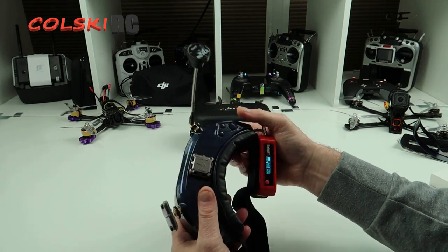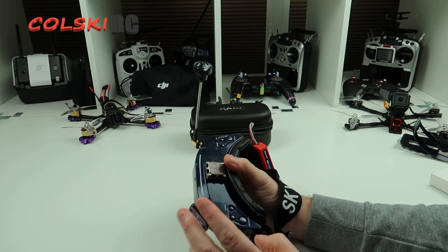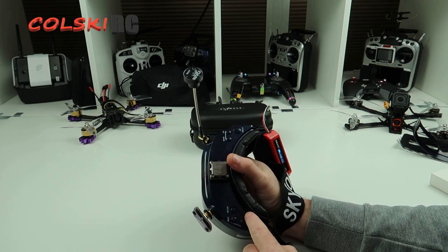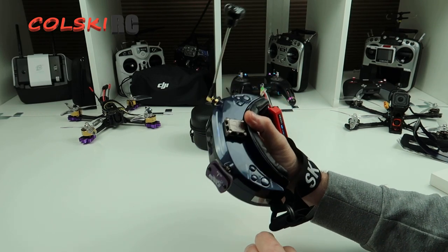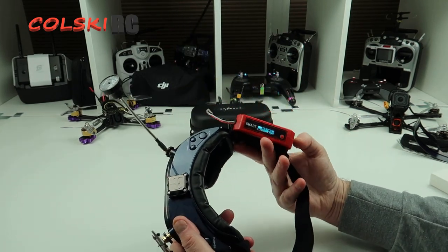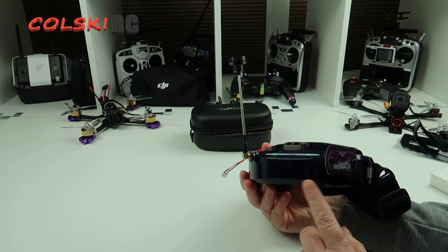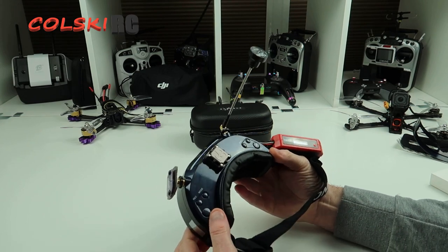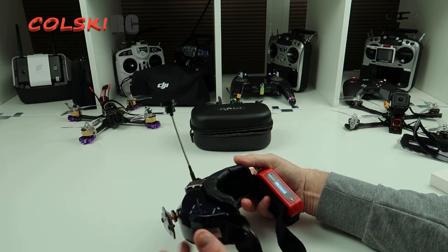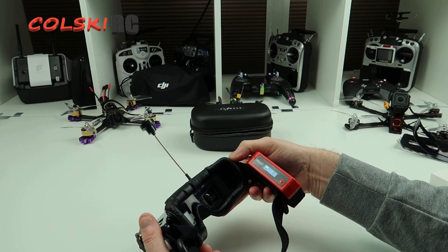These are the OLED version. They also come in an S version — I presume S stands for standard — which has non-OLED screens and is quite a lot cheaper. If you're buying secondhand, be careful because they look identical, so make sure you get the OLEDs if that's what you want. I haven't tried the S version, but I think these are a fantastic goggle — pricey, but you pay a premium for OLED screens until they become more common and the price comes down.